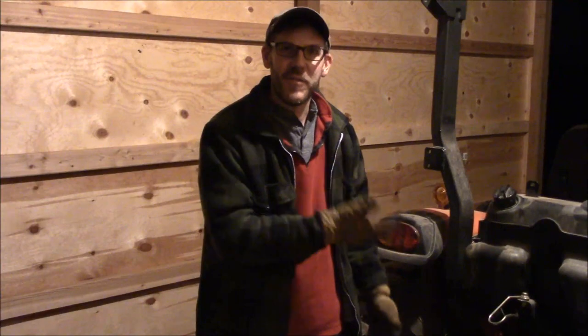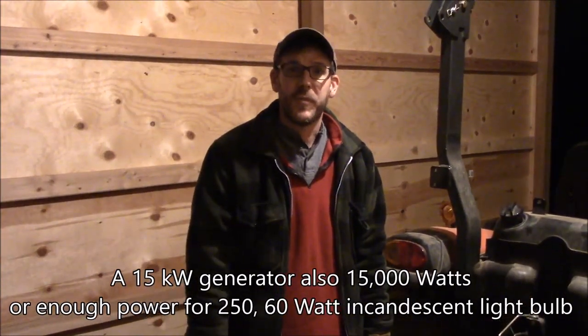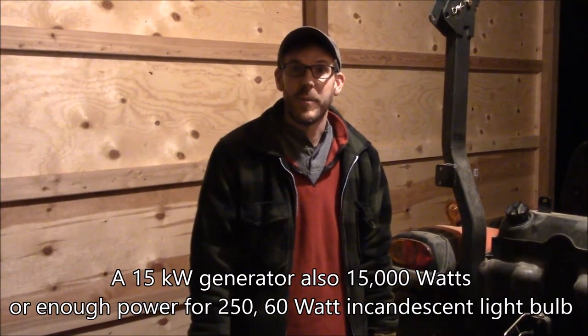The tractor has a diesel engine. Why not get a generator that runs off the tractor? And that's exactly what we did. So I'm going to hook that up right now. It's a 15-kilowatt generator, and it charges up the house just fine and runs everything we could possibly want while we're charging the battery bank.